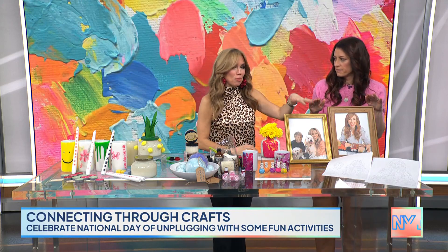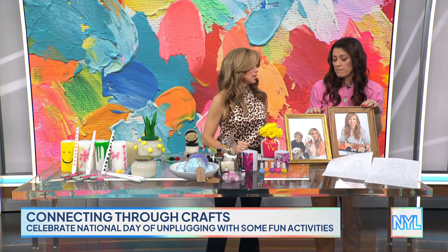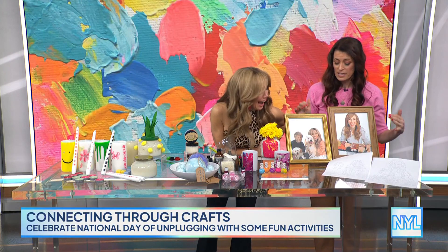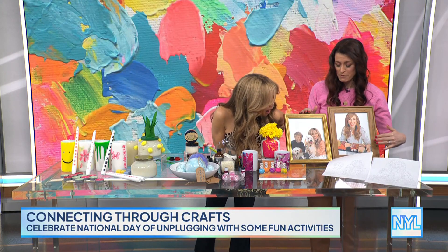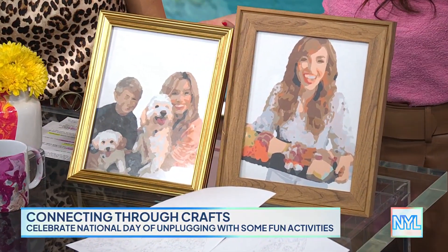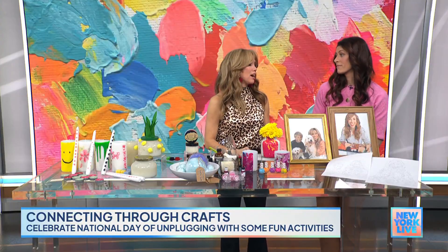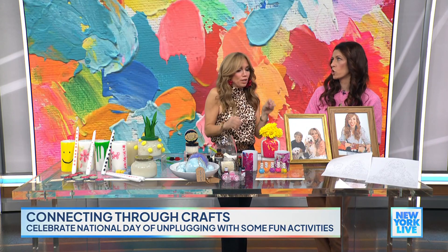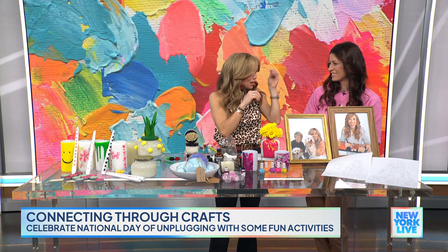Last but not least, paint-by-numbers. There are a lot of websites where you can order custom paint-by-numbers. They let you preview and print them out for free to see if you like it, and then you can order a canvas to make a real one — which is a great unplugged activity. I love whenever you can make something custom and give it to somebody as a gift.